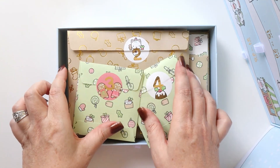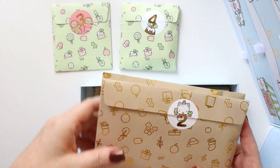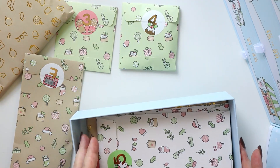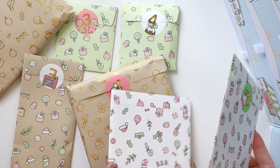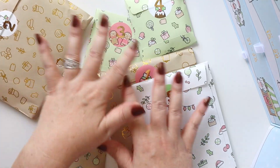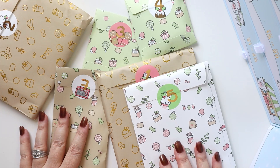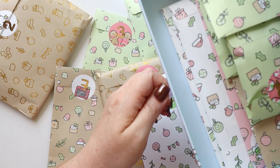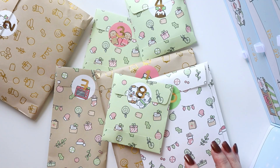Inside the first drawer are little numbered envelopes — I've got numbers three, four, two, seven, five, six, and one. Each envelope is numbered so you have an item assigned for every day. I'm going to unbox all of these plus pull out number eight as well, saving the rest.